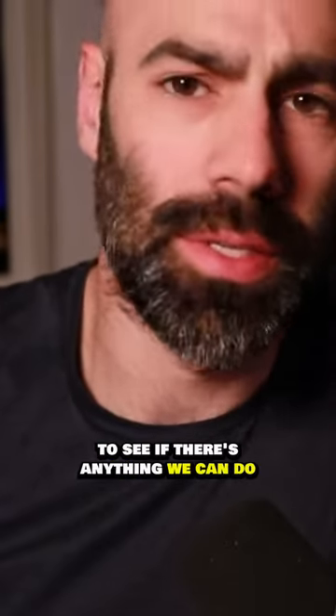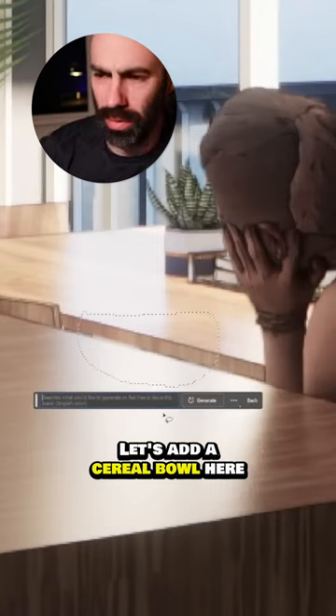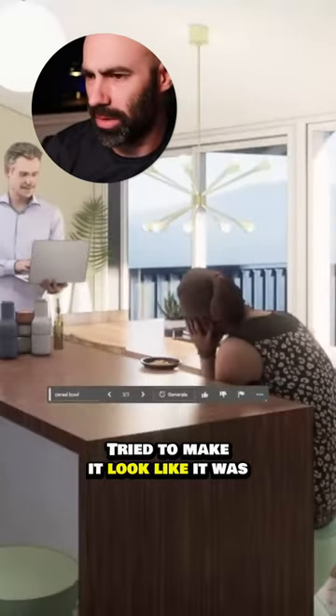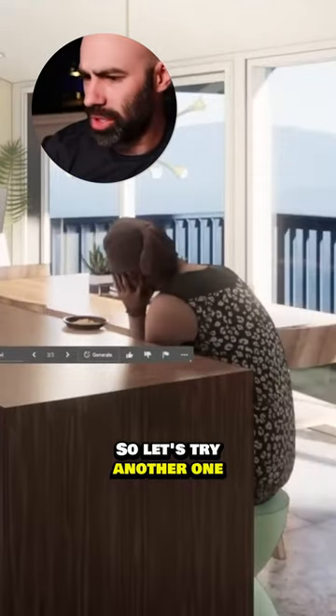I decided to look at interior rendering and see if there's anything we can do. Let's add a cereal bowl here — so additive, all right. Not too bad. Notice how it added the shadow and tried to make it look like it was kind of in there.